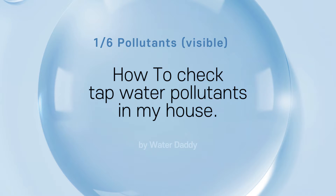Have you checked the quality of the tap water used in your home? In my opinion, it would be difficult to check easily.